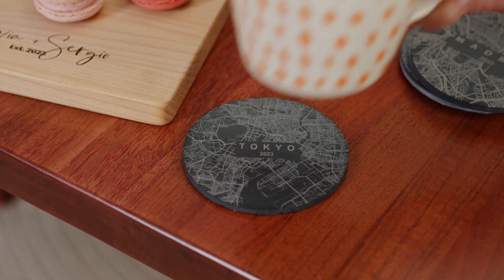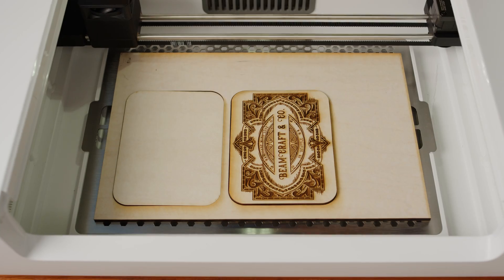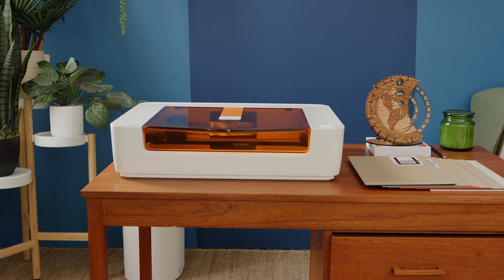From earrings to coasters, wallets to cutting boards, even something to make your business shine. Glowforge Spark is the laser you dreamed of. And finally, you can make it your own.